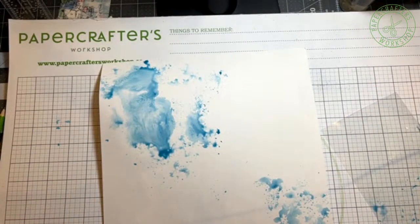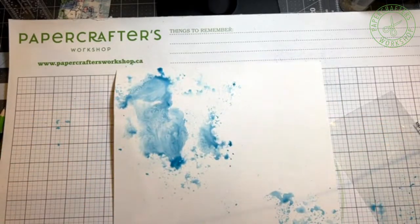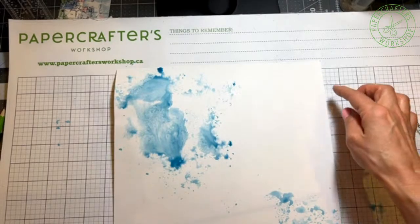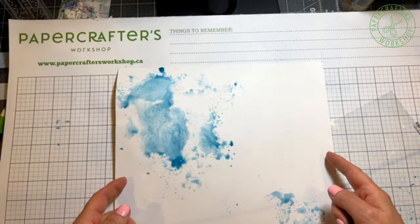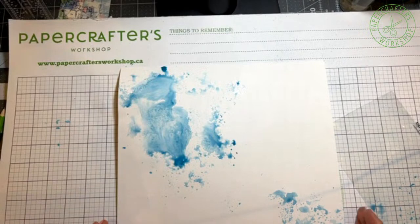And then you can let this dry on its own, or you could use an embossing machine and dry it. What I would do is let this dry. Once it's dry, if you find that it's buckling, there are a couple of things you can do. I've misted a little bit of water on the back and then tried to heat it, or you can just stick it underneath a couple of heavy books. Or you can also tape it down. This paper is actually a 12 by 12 but cut down half an inch on each side because I'm going to place this onto a piece of blue Basil Coastal cardstock which is 12 by 12.